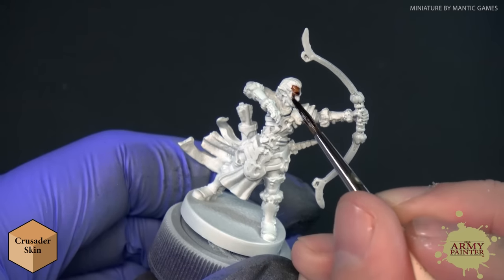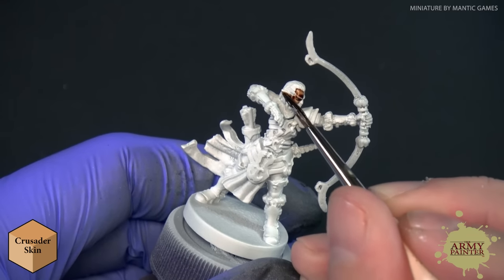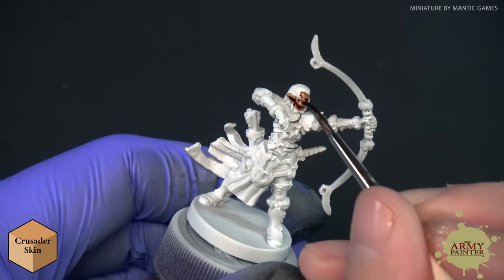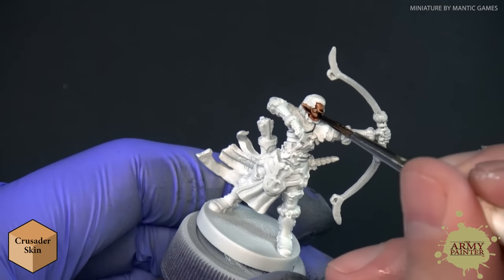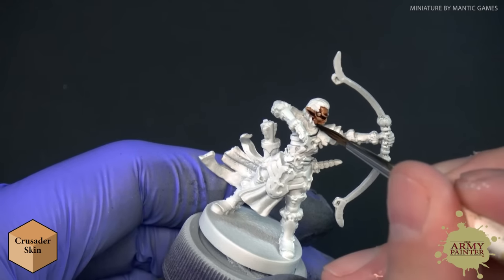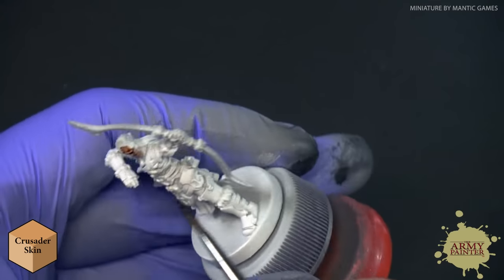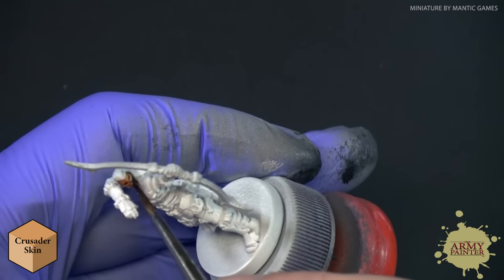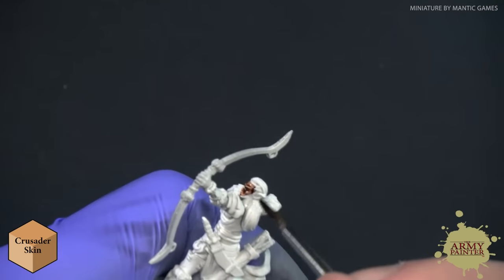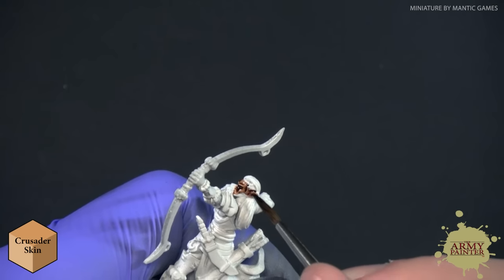Speed Paints make painting super simple because you're just coloring inside the lines. You're going to apply your paint over top of the intended areas, and you'll notice that the darker pigments work their way into the recesses on the model while leaving a nice saturation and smooth coloration on the flatter parts.